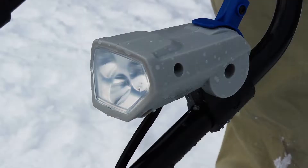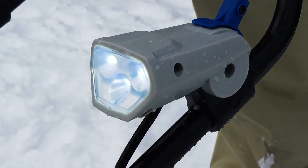Don't be left in the dark. ION21SB Pro features an integrated LED headlight to light up the night for safer nighttime cleaning.